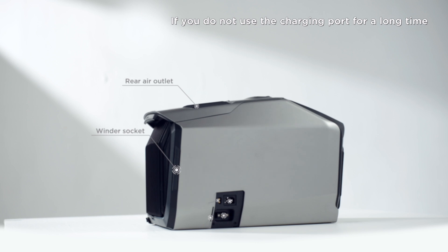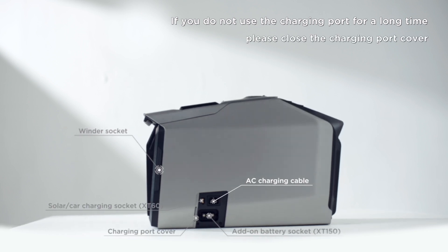If you do not use the charging port for a long time, please close the charging port cover.